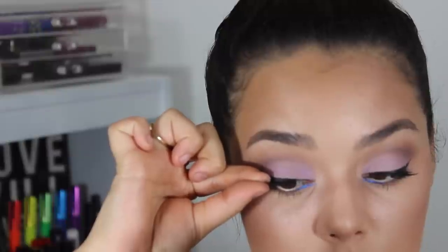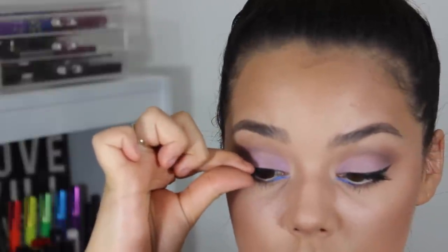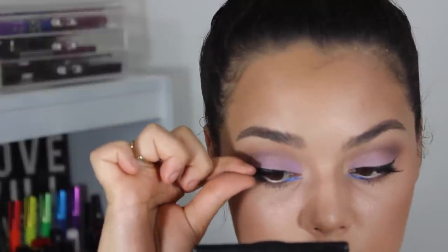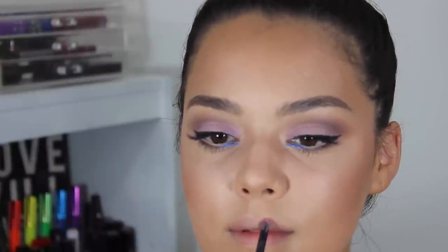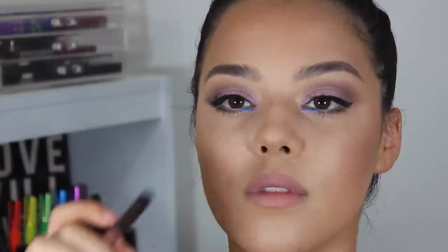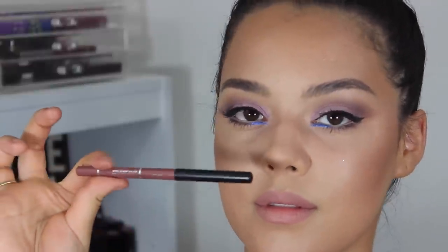Applying some corner lashes. Now taking Sephora long-lasting lip liner in the shade mauve, lining my lips with that and overdrawing them a little bit. I love overdrawing my lips — I have small lips and I'm scared of lip injections, so I'm going to use makeup.